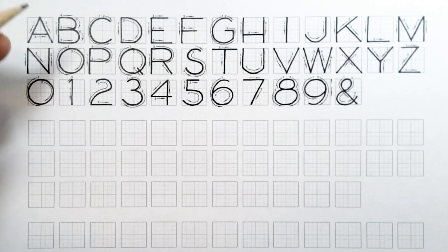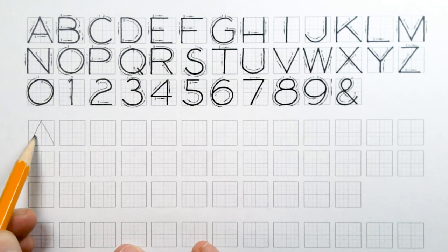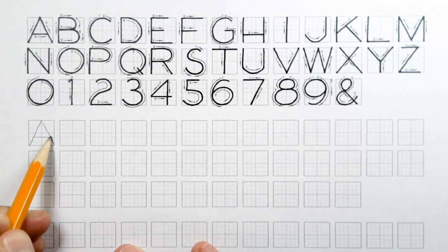Our first letter is A. You want to start in the middle at the top and draw a diagonal to the lower left. Go back to the top, draw a diagonal to the lower right, then do your cross piece below the center line.